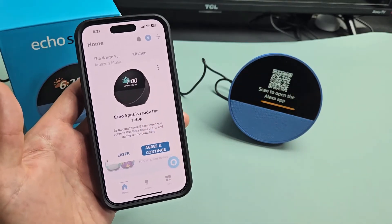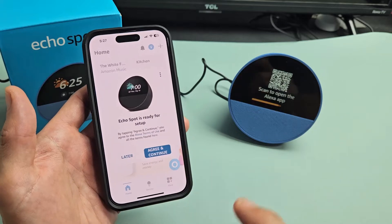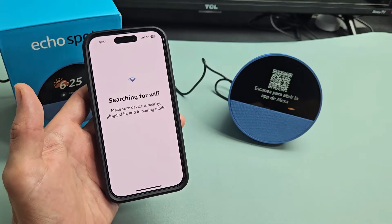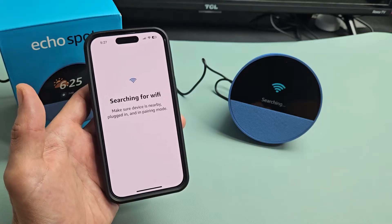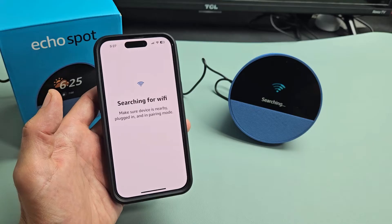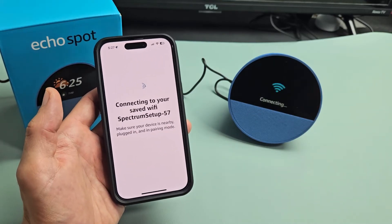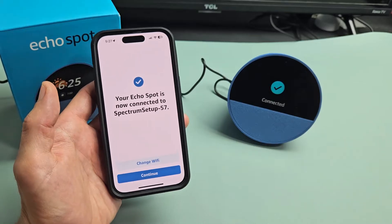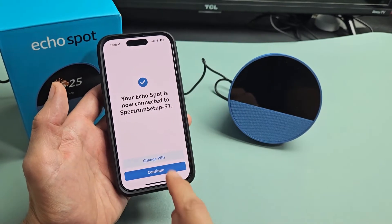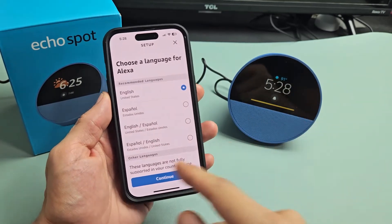What do you know — we can agree and continue. It's searching for Wi-Fi. Found my Wi-Fi. Your Echo is ready — it's now connected. That's the Wi-Fi I want, so I'm just going to tap on continue right there and proceed here on the app.